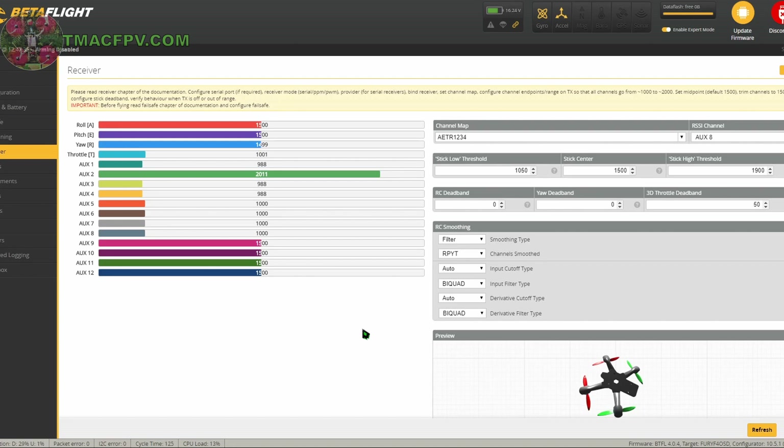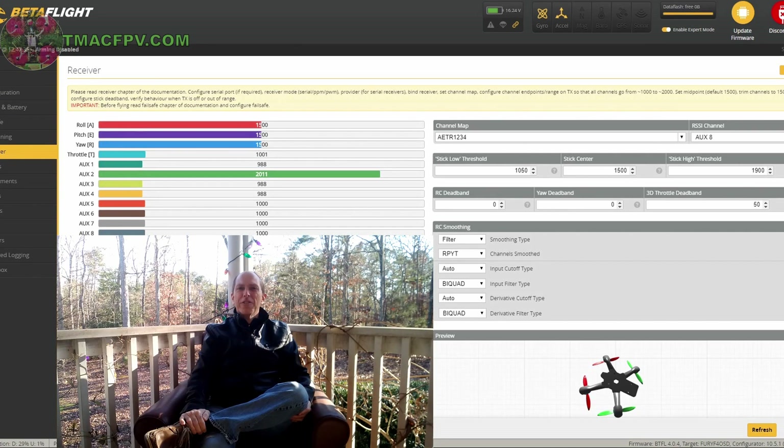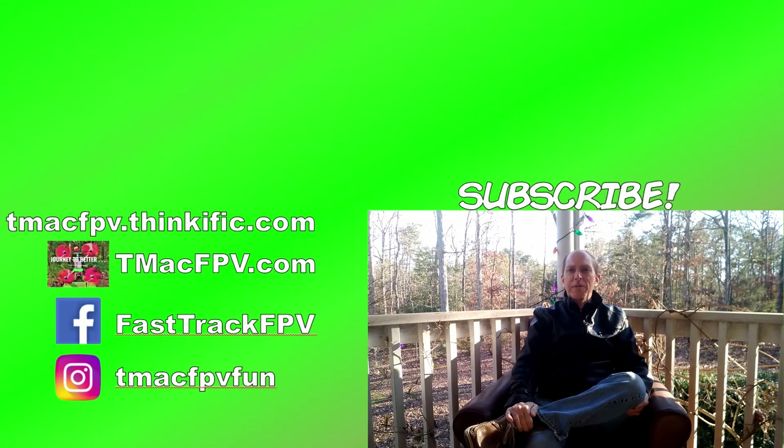That didn't take long at all — very simple. If you found this video useful, share it with your friends and give it a thumbs up. Let me know your thoughts on the Crossfire system in the comments section below. If you've been flying FPV for less than six months, make sure to check out my Fast Track FPV course description and curriculum on my tmacfpv.com site. Thank you for your time — I'll see you next video. Clear skies, friend!